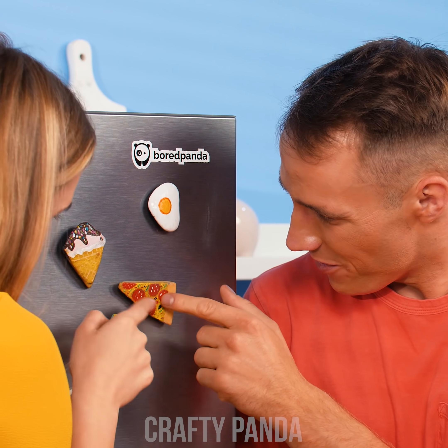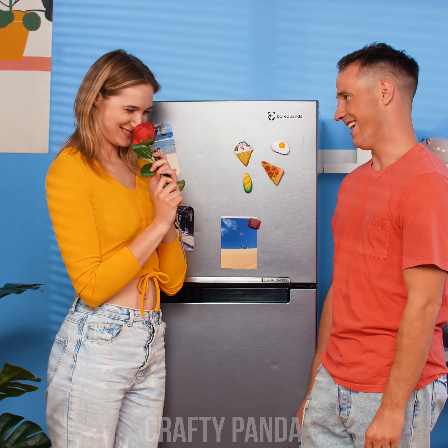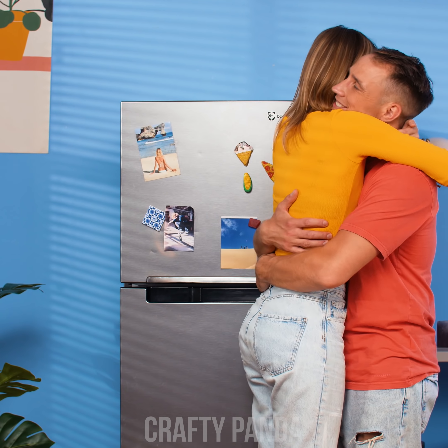No, Adam, this ain't food. It's just a magnet decoration that won't be easy to smash. Just be sure to choose a proper dance floor next time.